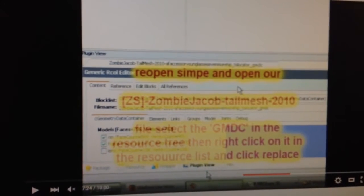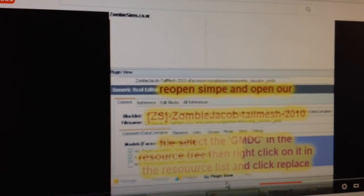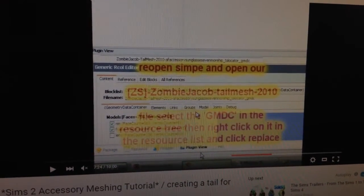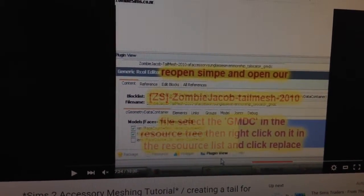Let me just double check, just watching this tutorial again. Open up SimPE and open our zombie file. Okay, his file is a different name than mine but I'm going to do that right now. So I got SimPE open right now. Open SimPE and open the download file we made. File, select the GMDC in the resource tree. Right-click on it in the resource list and click replace. Okay, so I'm going to have to open that. File, open. Here it is, right here.